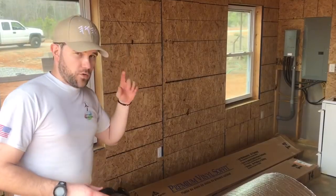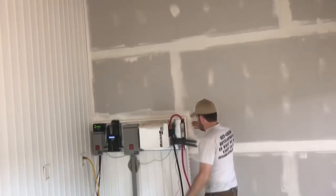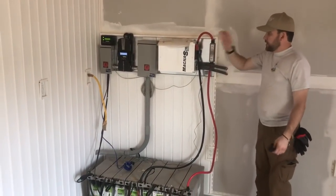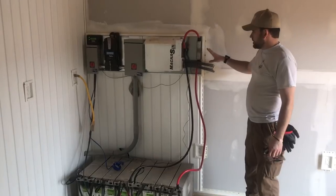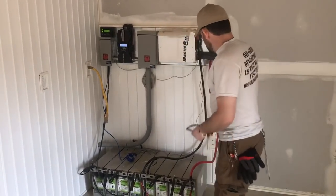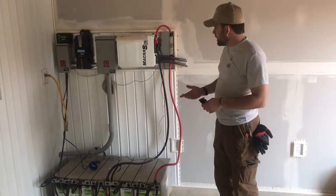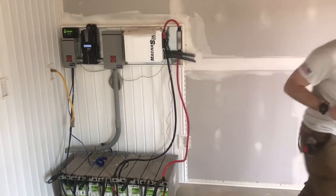Inside the structure — it's still being finished out. This is the minimal footprint we left with the solar install, and it can be closeted off. Another inverter can be added to this system at a later date. The conduit you see fed in is coming from the solar array outside — minimal footprint there as well. The utility feed is coming in and going back out to the load.